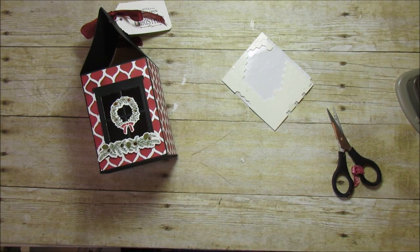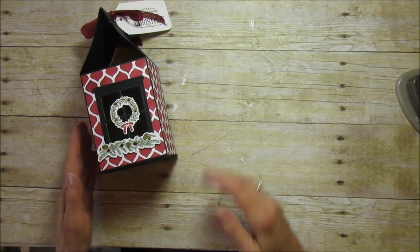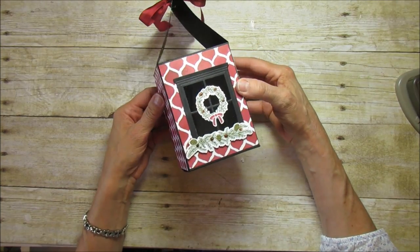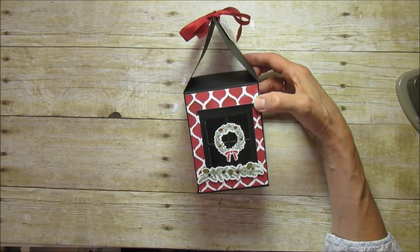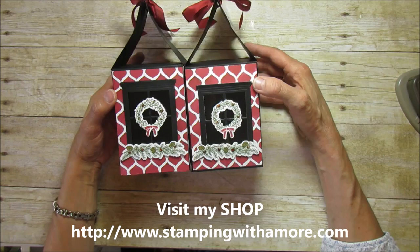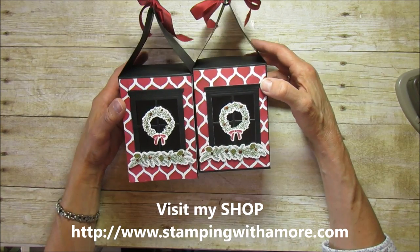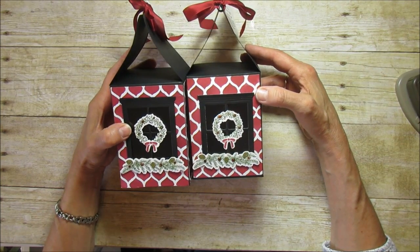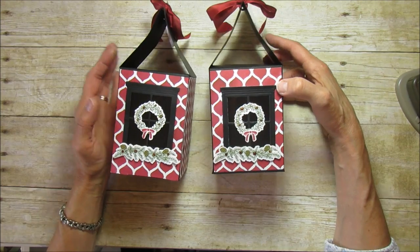That's it everyone! I hope you enjoyed the project — it's really cute and well worth the effort. Once you get the windows cut it's not hard at all. If you have any questions, visit my blog at stampingwithamore.com and leave a comment. You can also shop for supplies right from my blog. Have a blessed day everyone, thanks, see you later!